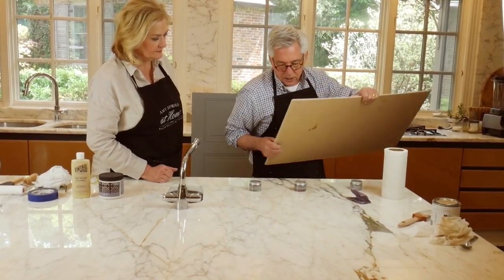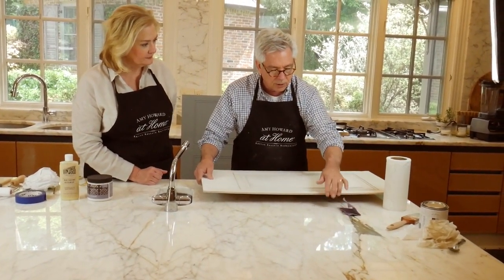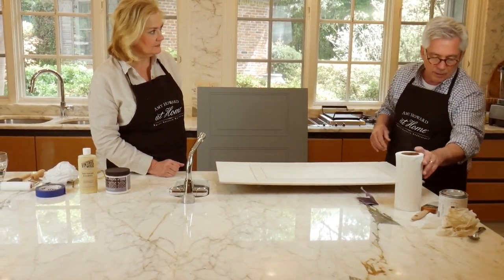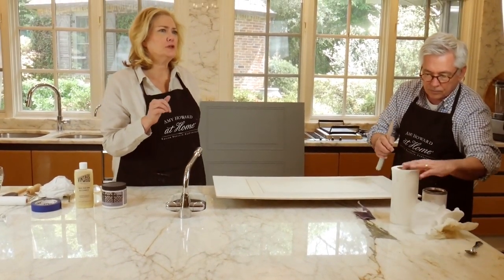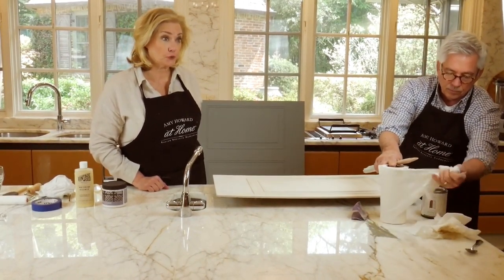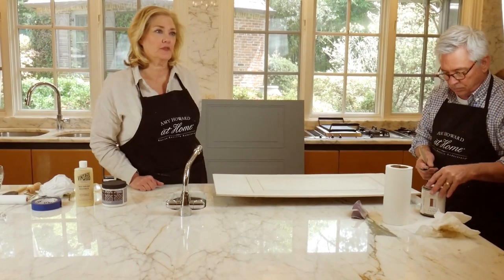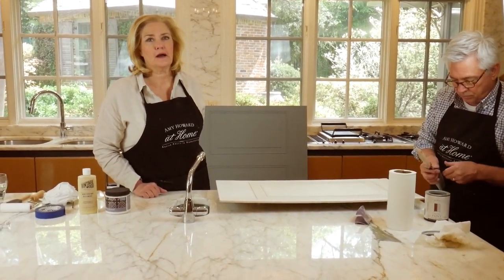I'm putting these little pieces underneath here to raise it off the surface because if I'm painting the edge, I don't want to paint what I've got it sitting on. If you're just now popping on, be sure and tell us where you're from. Send us some love and let us know what projects you're working on. If you are not part of our Before and After group on Facebook, please join it — it's a beautiful community of people that love helping one another.